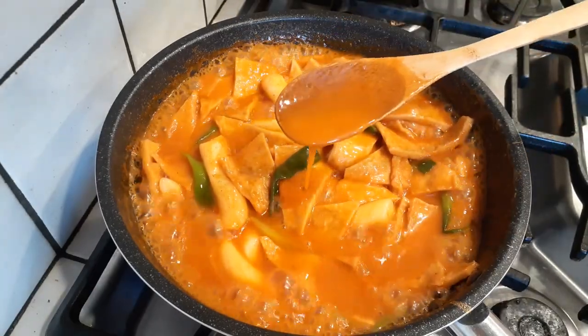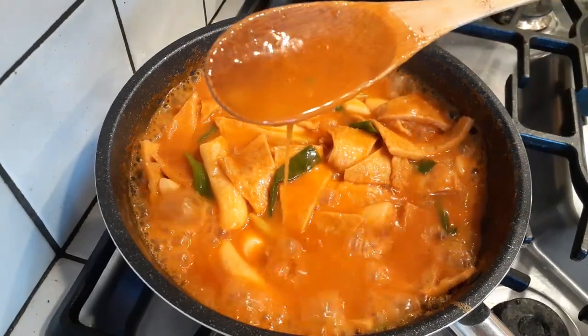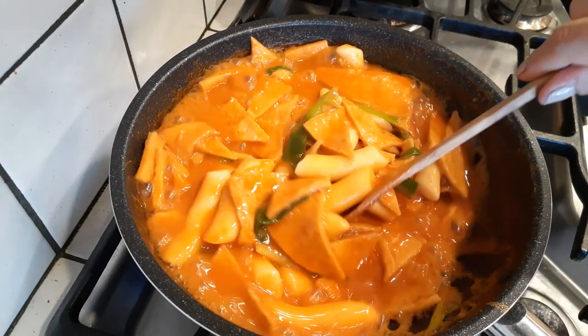Now that I've added all the additional things into the pot along with the rice cakes, I'm letting this cook for about five to seven minutes. You'll notice the broth is no longer just liquidy — it's a little thicker now because of the rice cake starch.